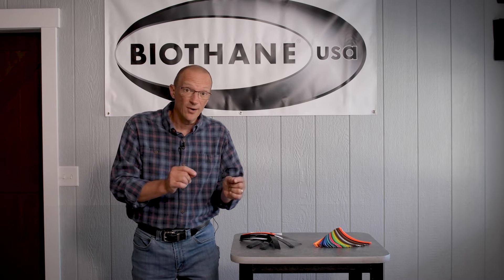So when you're making products, you want the failure point to be your hardware and never your webbing. That's why we use biothane, because it is really strong.